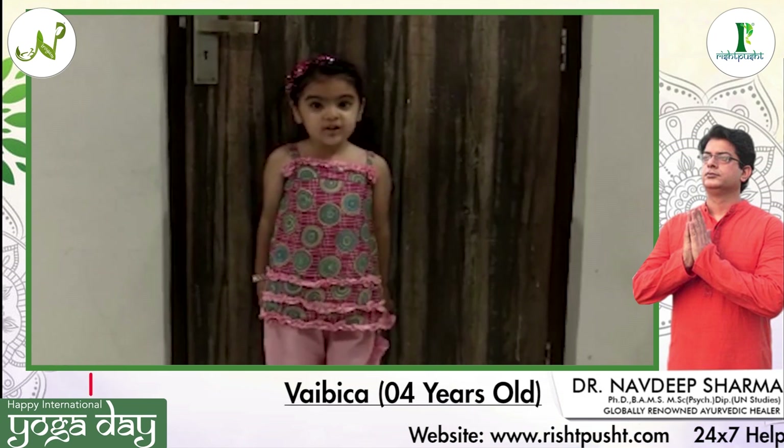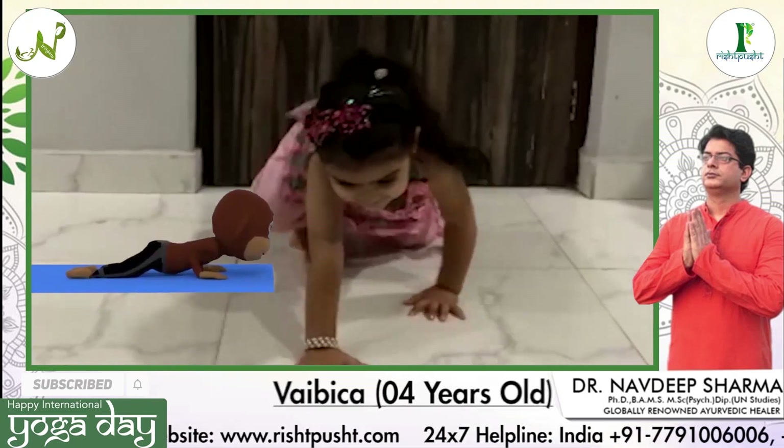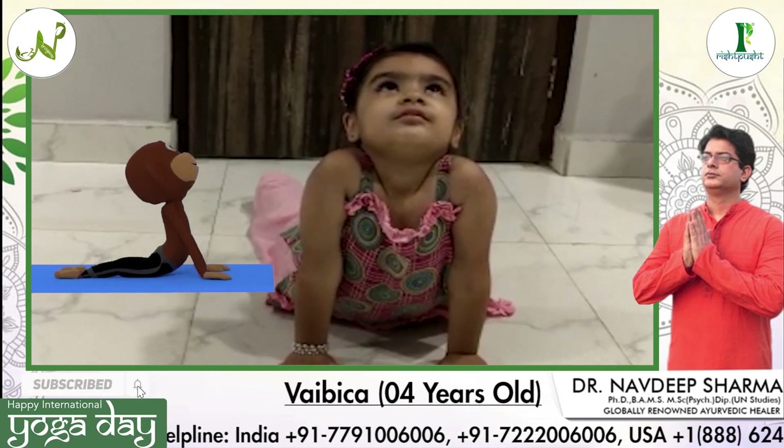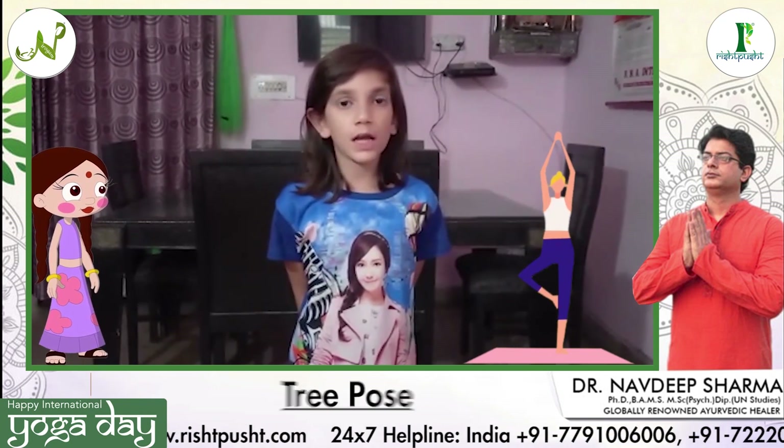Happy International Yoga Day to you all. Today I am going to tell you about Vriksasana, which is also known as tree pose. It helps to stretch your feet and improves our balance. It also strengthens our core. Now let us do the tree pose together.